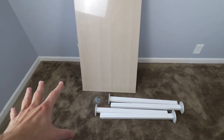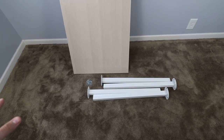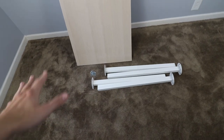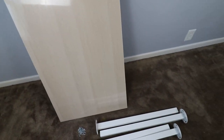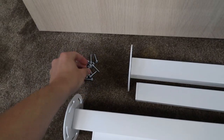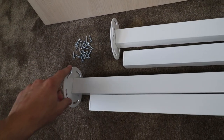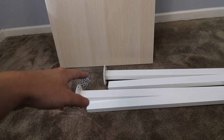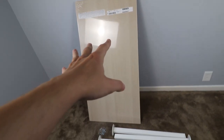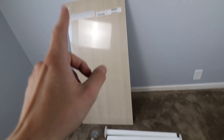Pardon the carpet — it doesn't look that dirty in person, the camera just picks it up. Anyway, I've got to go through and take these screws — I believe there are about six screws for each leg — and put them in the bottom of each of the four corners of this desk. I'm going to do that off camera and then reconvene with you guys for the next part.